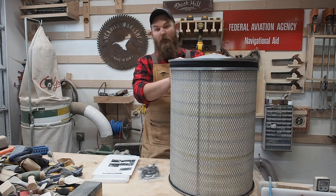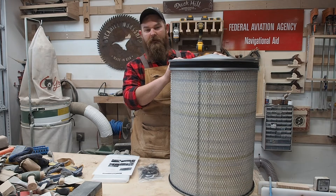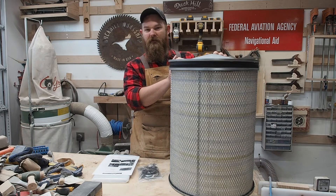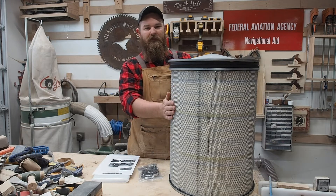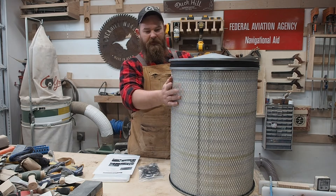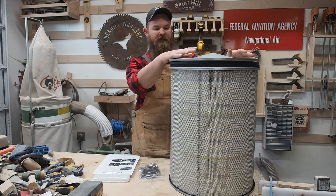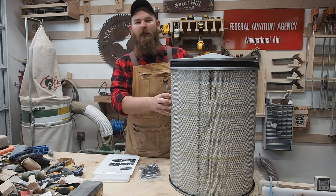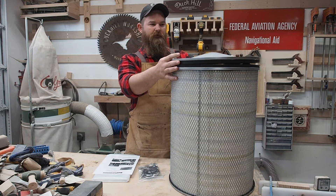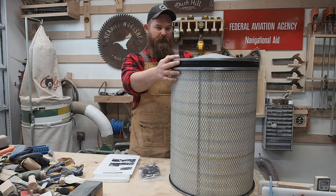We got this from Wynn Environmental. After doing research into dust collection, I decided that I don't have the money to buy a Clearview cyclone designed by Bill Pence, and I don't have the time or patience to build my own cyclone based on his designs. So this is a good first step — someday we will eventually get a Clearview system. All of the Clearview cyclones and Bill Pence himself recommend using filters from Wynn Environmental because they are actually rated to trap the small particles they claim to. They come with a MERV 15 rating which should trap 99.997% of 0.5 micron material. Hopefully it's an improvement.